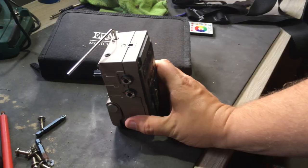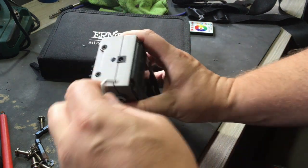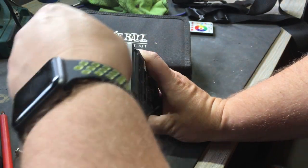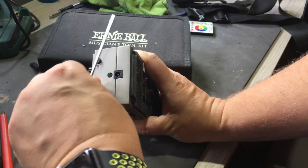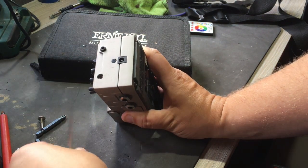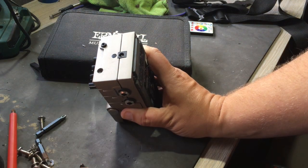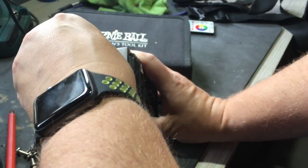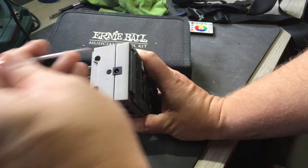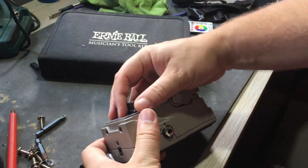Let me swap out a module for you. To get into the module, very straightforward — there are two Allen screws on the back. Take an Allen key and undo them gently, same for the other one, and take those out. They're not terribly big screws. Then with the end of your Allen key, you just push this in, and that pops the module — and out it comes.